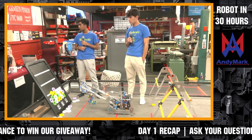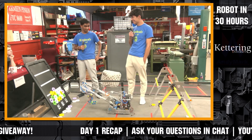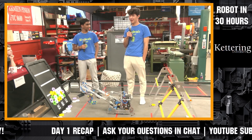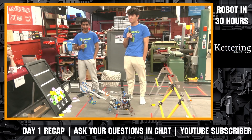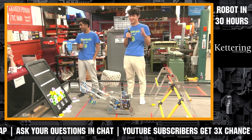Helen Saunders asks: do you have any mechanism plans for your endgame suspension? Currently we don't, but we're working on it — hopefully tomorrow you'll see something.